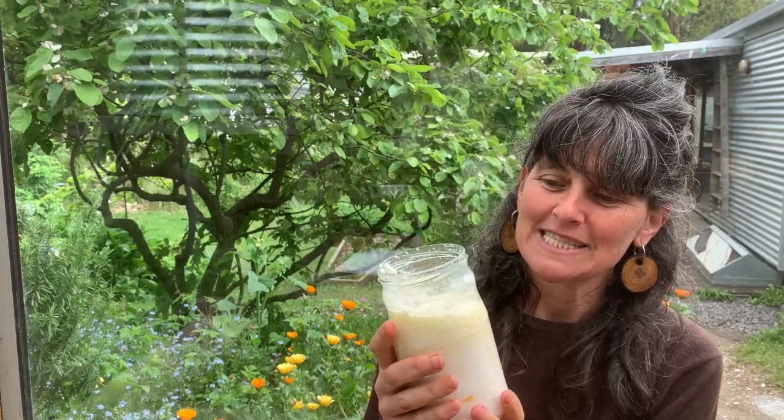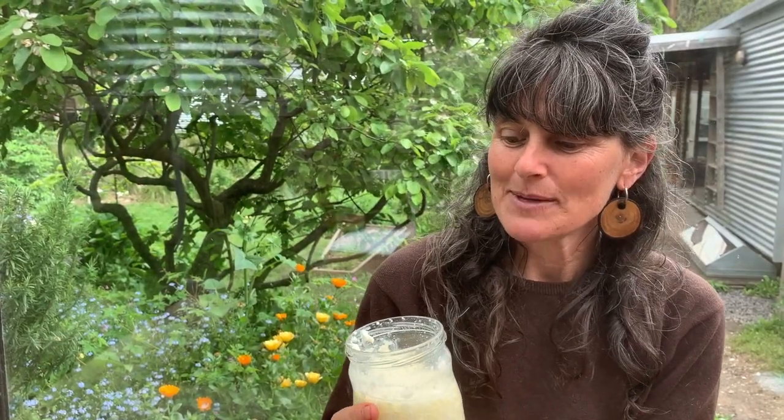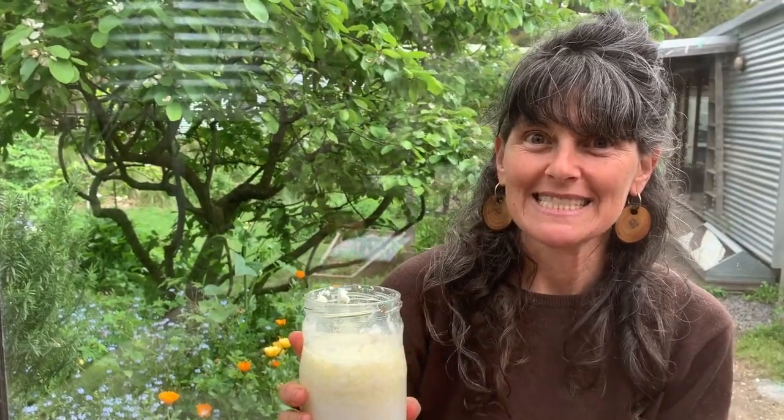We try to have lots of different ferments in our diet — just like you wouldn't have just one vegetable, you'd have a diversity of vegetables. We try to have lots of different ferments because inside our guts is a forest, not a monoculture. Inside this jar is a beautiful diverse micro-ecology, and it is a mesophilic ferment — room temperature — not thermophilic, so you don't have to heat or cool the milk to ferment it.